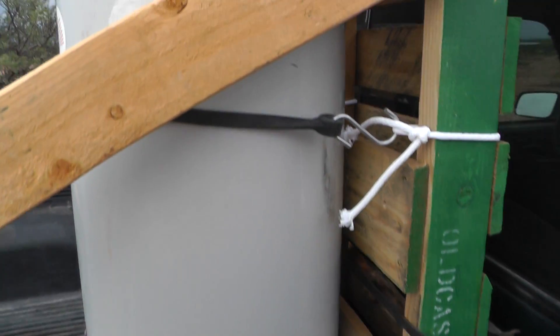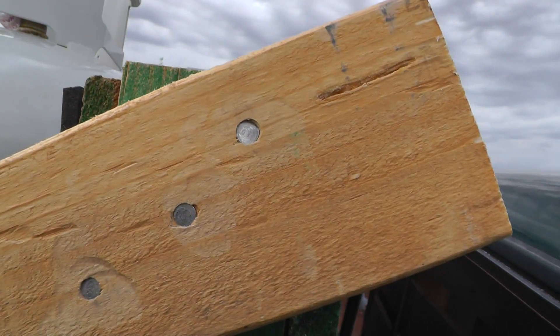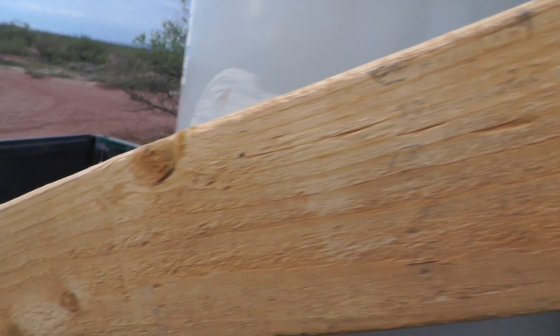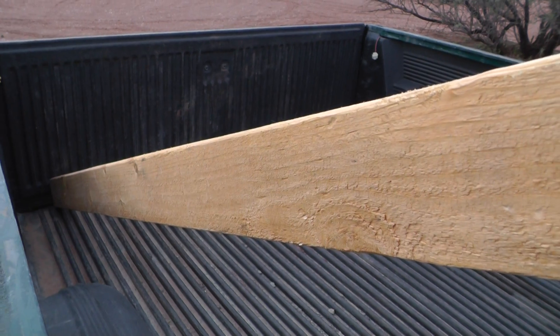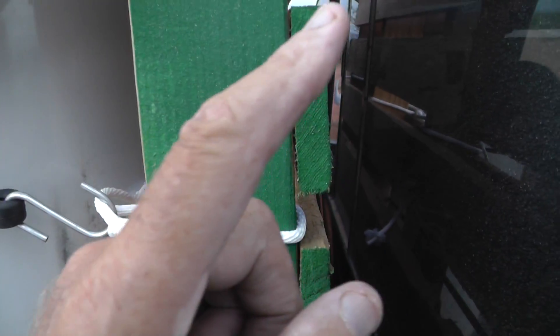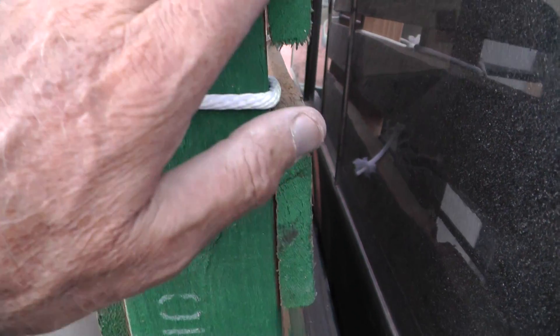These two boards are put in with ten penny nails, angled back down so that they bump up against the tailgate, so the whole arrangement cannot come back on you. Forward movement is the main concern, and that's what these little bolts address — the bottom can't kick back, which keeps this arrangement from going forward.